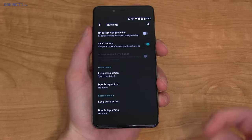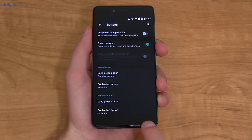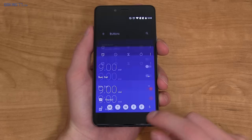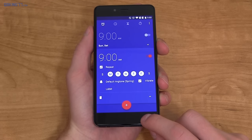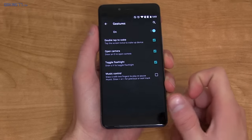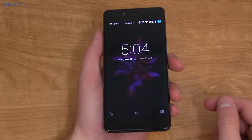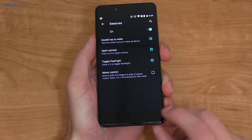You can also change the order of the back and recent apps buttons — I switched the back button to the bottom right. There are also nice actions where you can long press or double tap any of the capacitive buttons. I noticed that if I press and hold the back button, it goes to my last app, so I can quickly swap between two apps — a really nice feature. There are also gestures when the display is off. For example, I can draw a V and it turns on the LED flashlight on the back. You can also draw a circle to open the camera and snap a quick picture. There's also a double-tap-to-wake function.